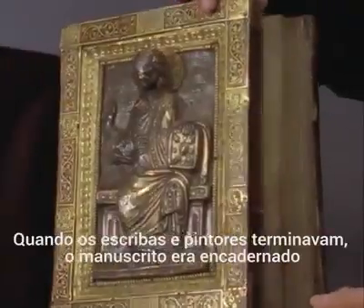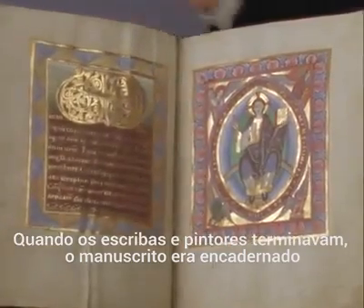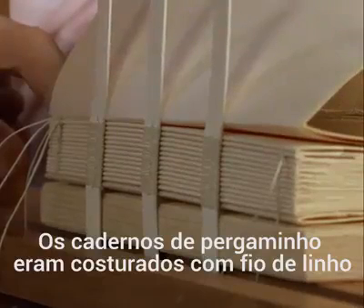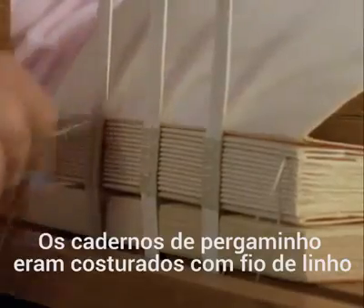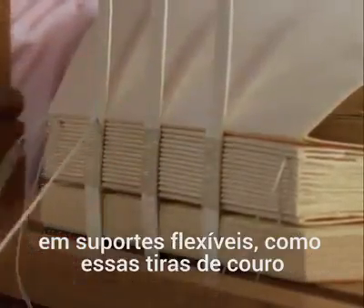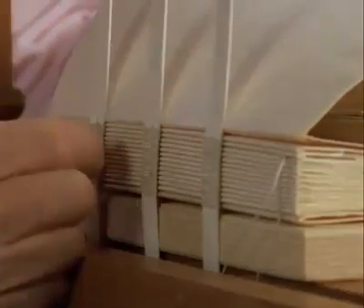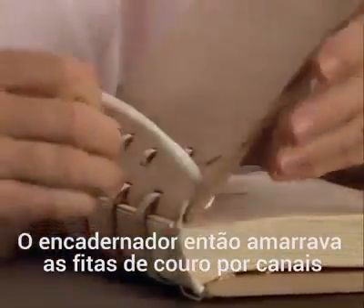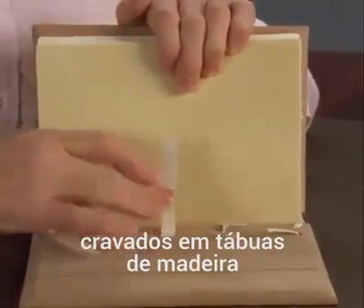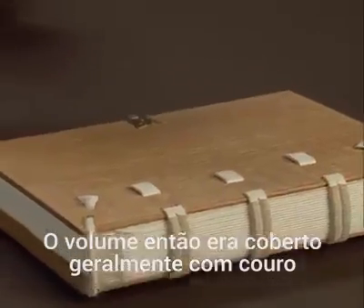After the scribes and illuminators had finished writing and decorating the parchment pages, the manuscript was bound. Groups of folded sheets of parchment, called gatherings, were sewn together with strong linen thread onto flexible supports, such as narrow leather thongs. The binder then laced the leather thongs along the spine through channels and tunnels, which had been carved into wood boards. The volume was then covered, usually with leather.